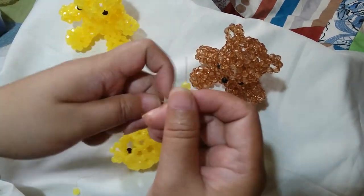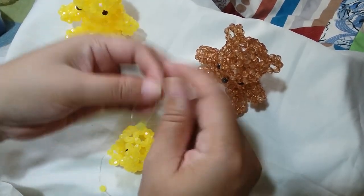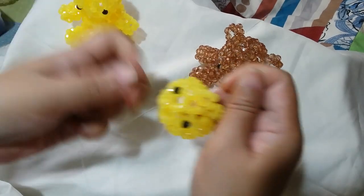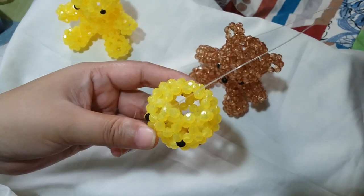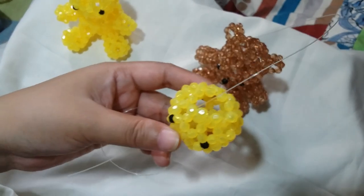And just work on clusters of 4 around. I'm going to catch up with you right before I close it.